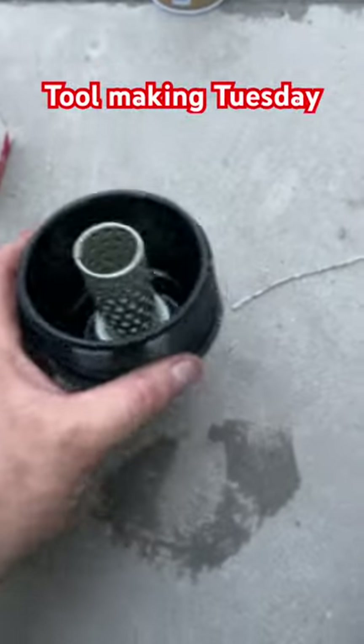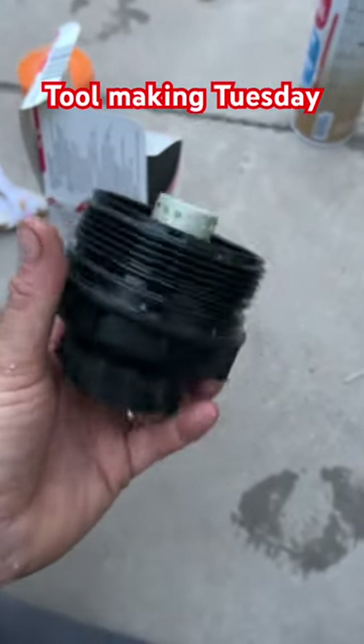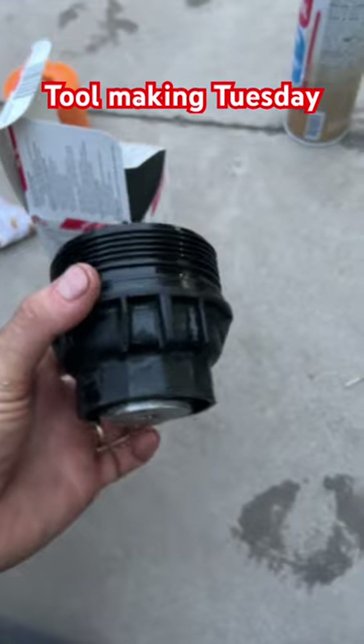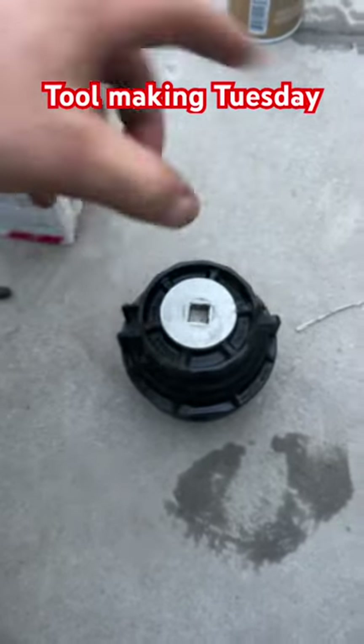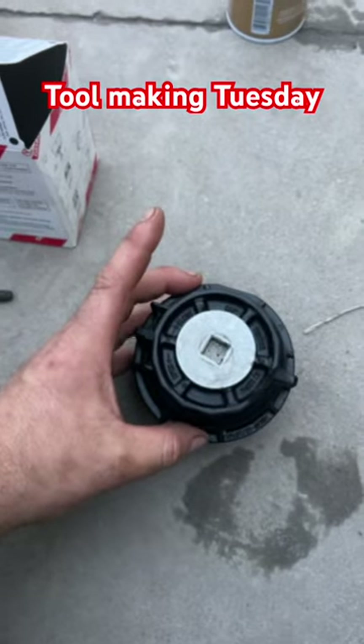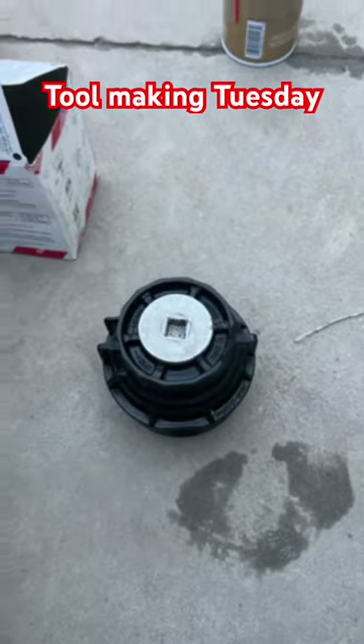My wife's got a Toyota — she had it before I married her — but it's got an oil filter with ears on it. They make a special tool that goes down and grabs those ears, but I can't even think about it until I'm changing oil, and I don't like ordering stuff online.